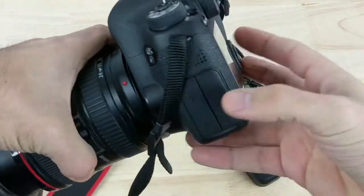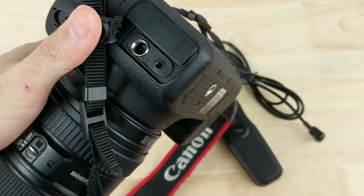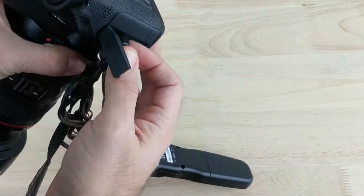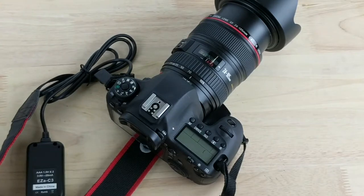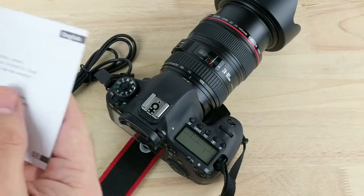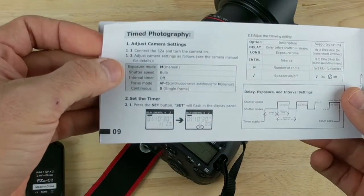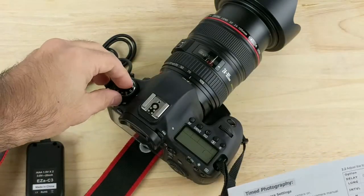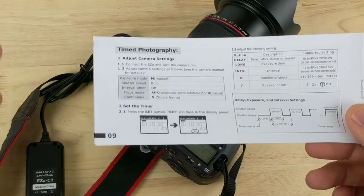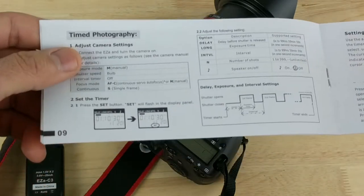I brought in my Canon 6D to try it out. To set up the intervalometer, you plug the cable right into the camera and it should fit pretty easily. There are a couple of things you have to take care of according to the instructions: you have to set your camera to manual mode and leave it at bulb. If you want the intervalometer to hold the shutter open for more than one second, you have to keep it at bulb.